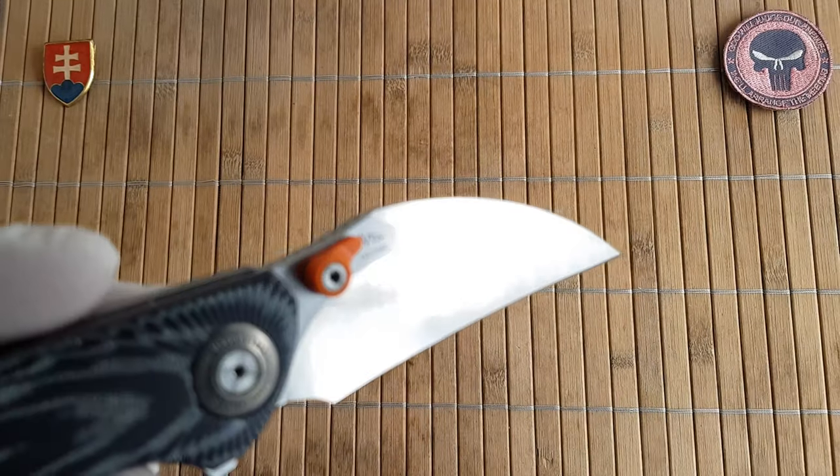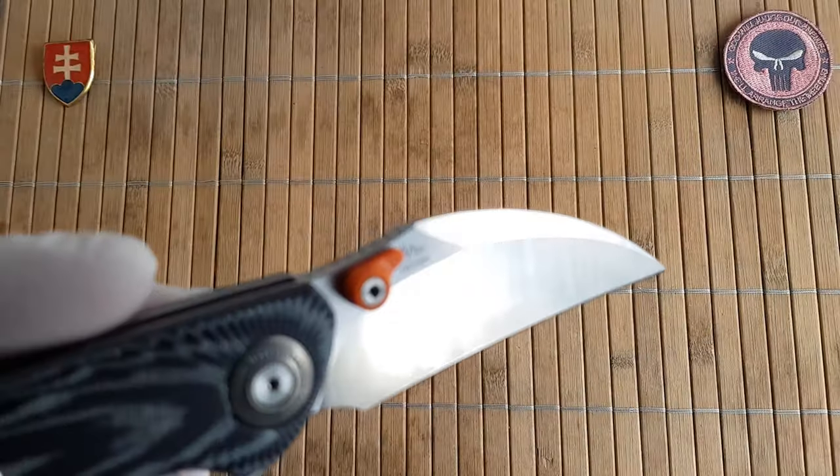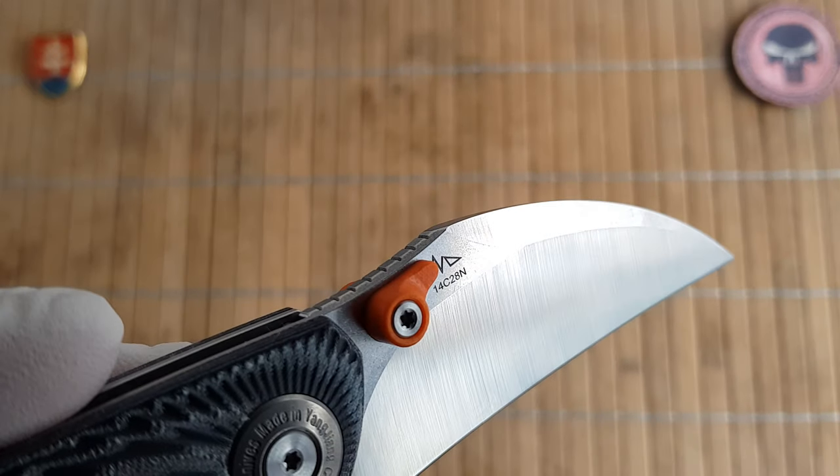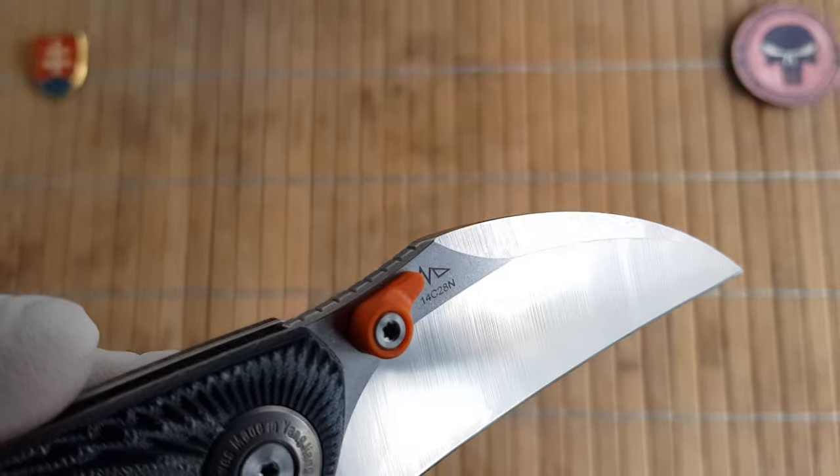For the materials on this knife, the blade steel is 14C28N. It is also marked on the blade with Night Moring's maker's mark.